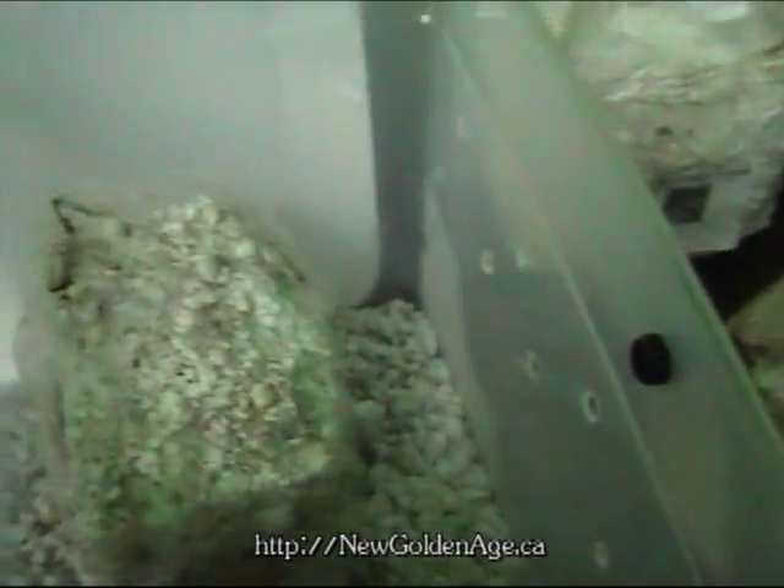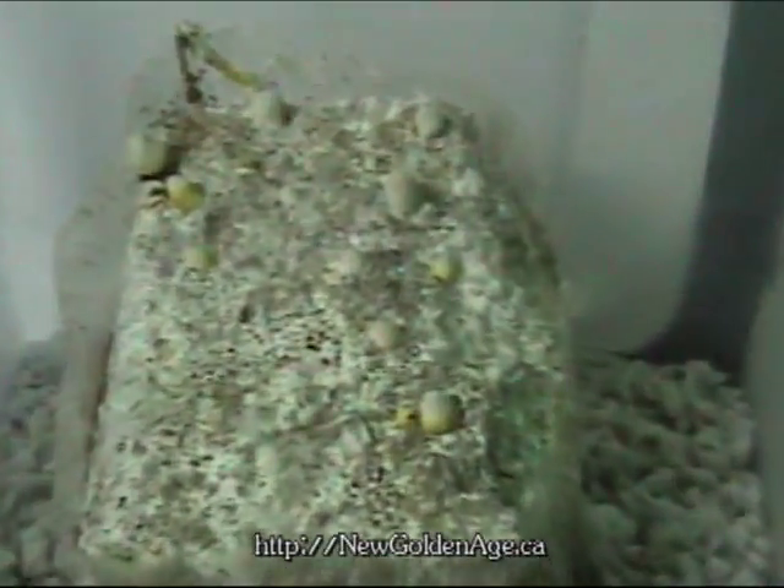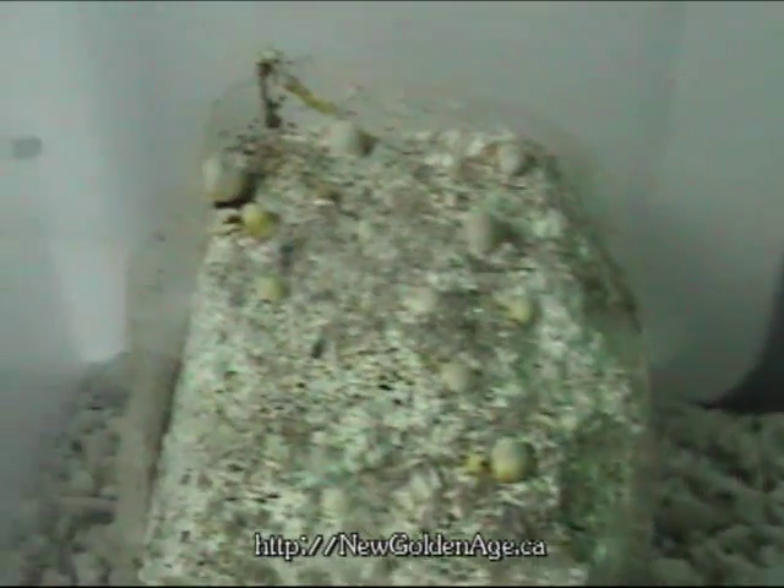Now the Reishi starts off, you can see, with little bumps. And then they start forming from there. There's a nice size one that's just starting.